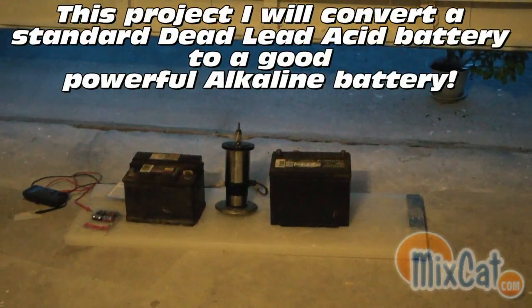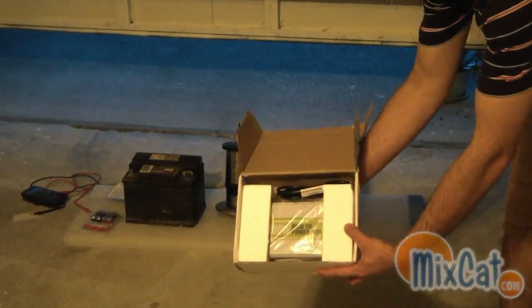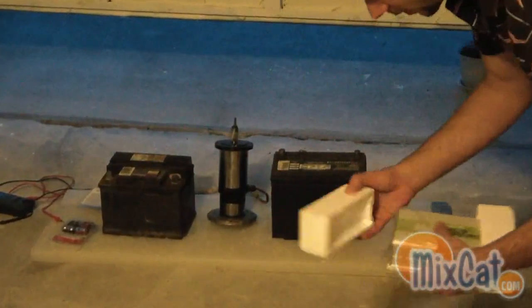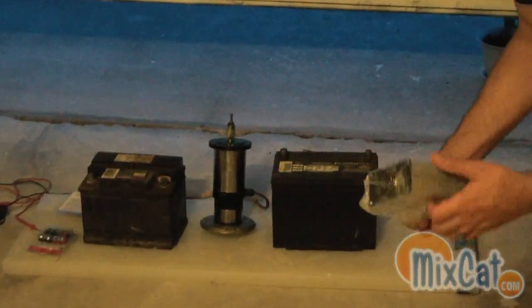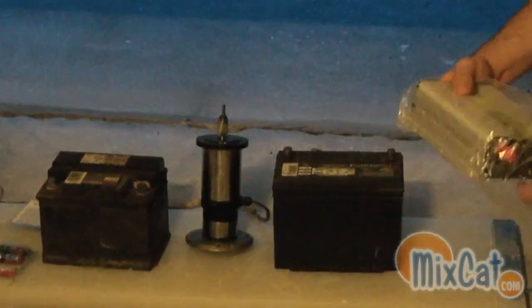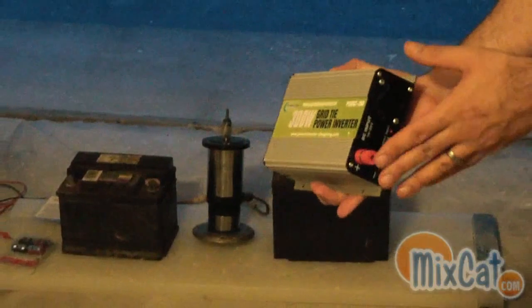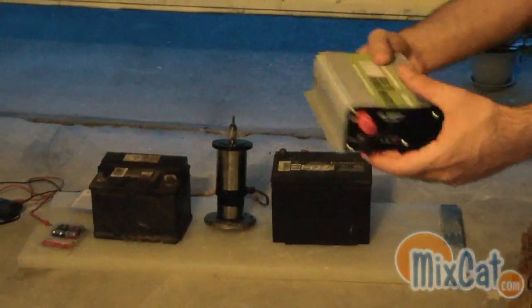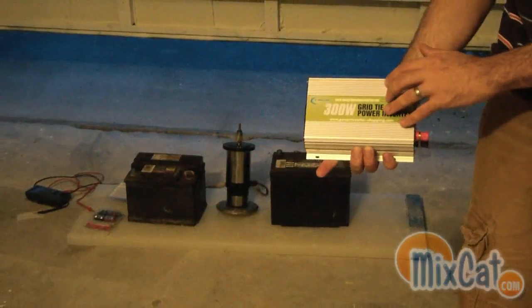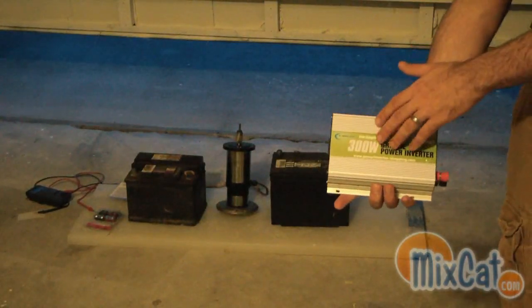The other thing I wanted to show you guys is — I don't know if you can see it there — a grid tie inverter came in, which I'm very excited about. This is going to be hooked to my solar panels. I'm going to pull this out for you. It's going to go into the solar panels on this side, so DC in, and you get 110 out. And this is going to aid my electric in the house in up to 300 watts.